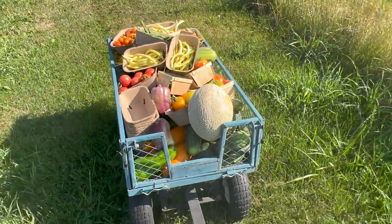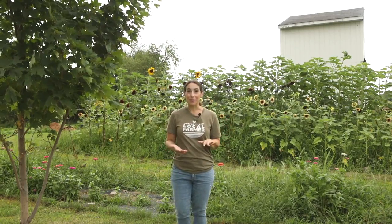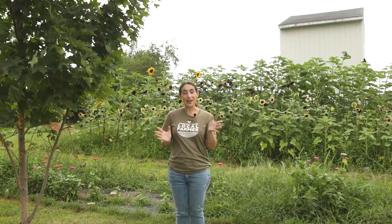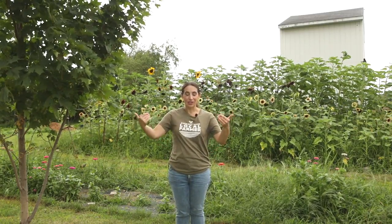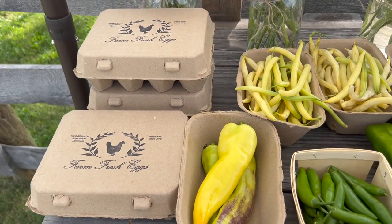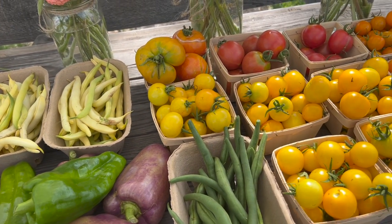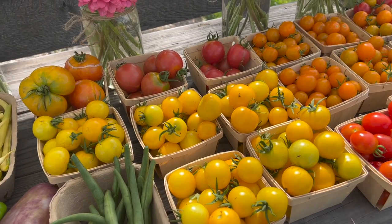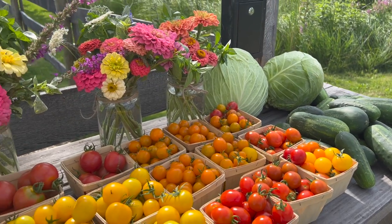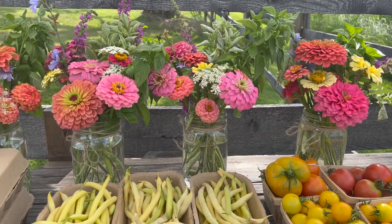So we used that same table we had purchased last summer — Kevin made it a little more stable and we pulled it out by the road. We put it up right next to our fence on our property where it turns onto our driveway, and we just piled it high with all of our vegetables and some flowers. We do have some fruit we're going to be able to sell this coming weekend probably. It looked beautiful — I'm really proud of it and I love the way it turned out, and I hope it serves as some inspiration for you guys too.